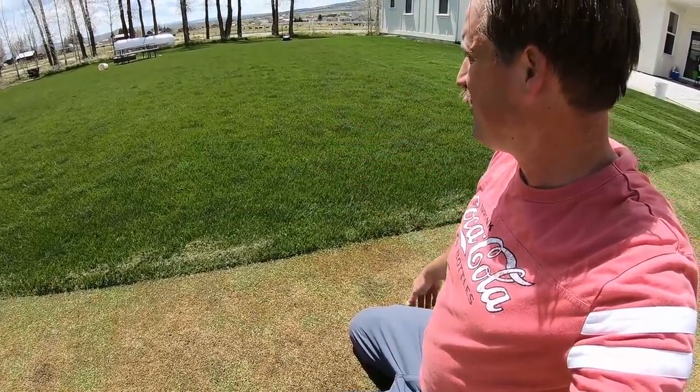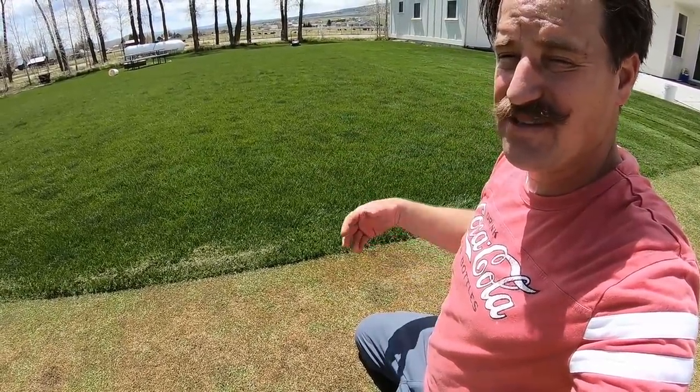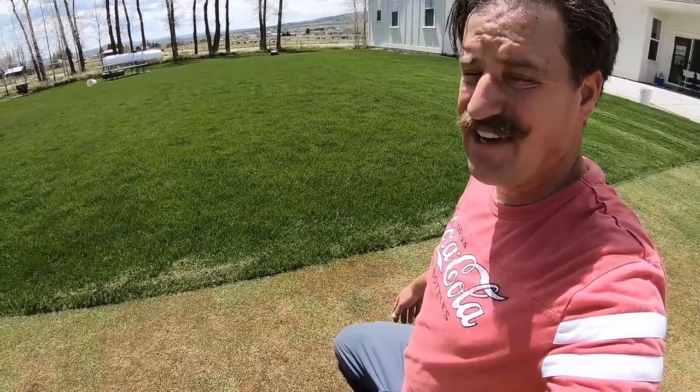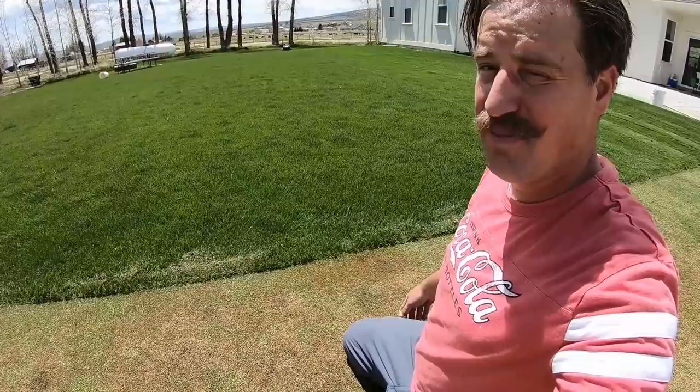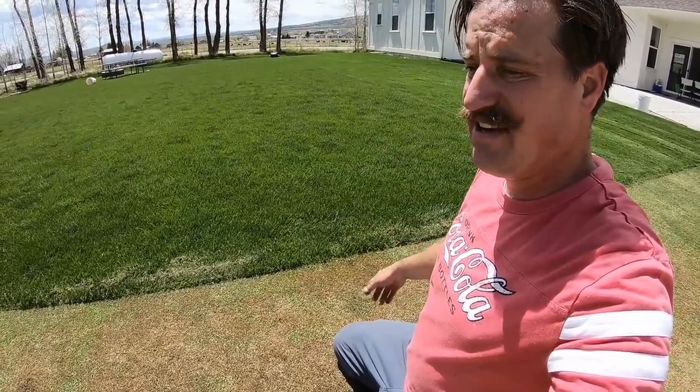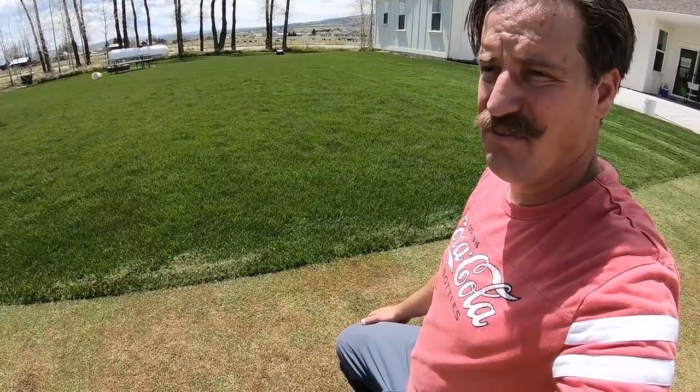This is my backyard — I haven't fertilized at all this year back here, or put any humic acid down. It looks pretty green but I need to get some fertilizer. I've got some Milorganite that I want to put down, but I don't have much else from last year. So I'm going to put some fertilizer and maybe some humic acid down and go from there.